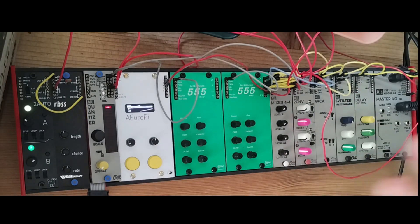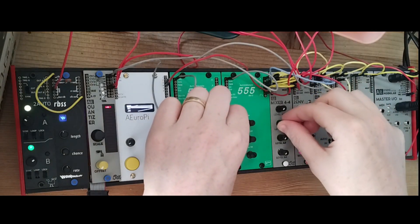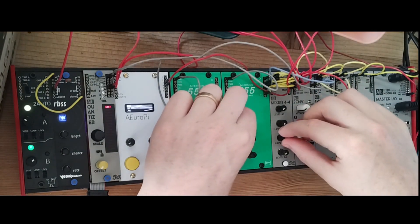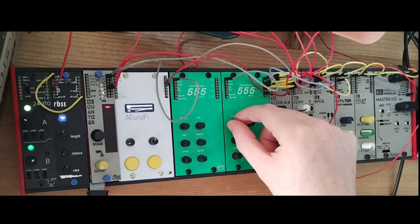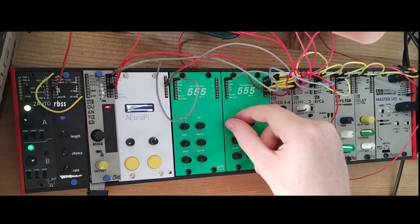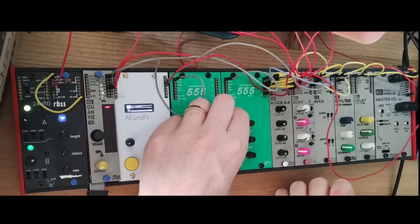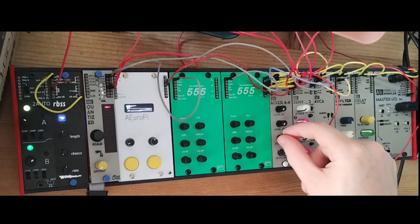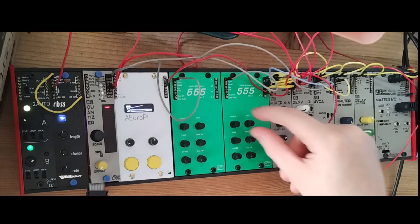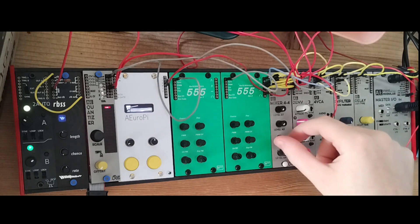In the bass regions you can really hear the saw wave getting almost to a square wave. Then we have the sine wave — a very pure sine wave, really close to 100% sine. It can be very bassy, great for kicks and subs, but also for some beautiful ethereal patterns and high-end content as well.